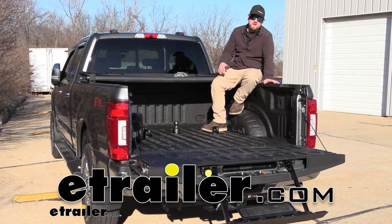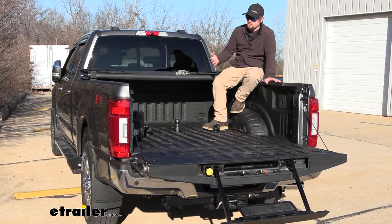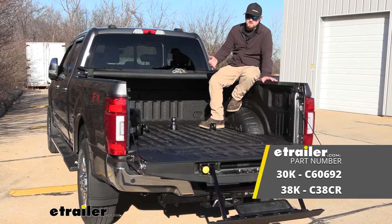Hey everybody, Ryan here at eTrailer. Today on our 2022 Ford F250, we're going to be showing you how to install the Curt Gooseneck Ball Kit for trucks with the OEM prep packages.